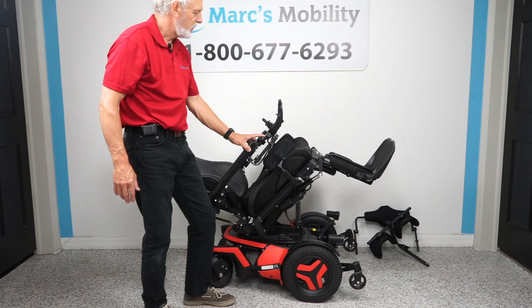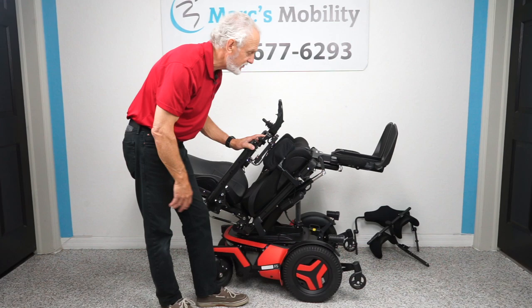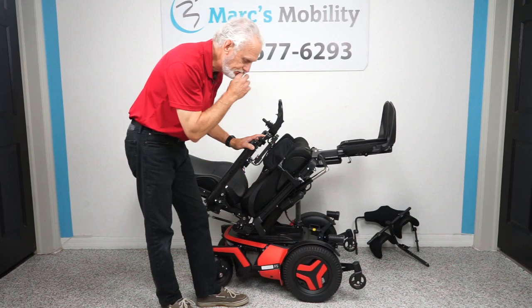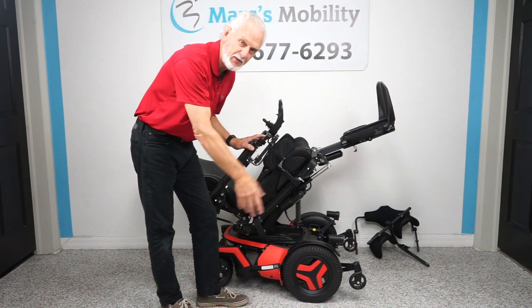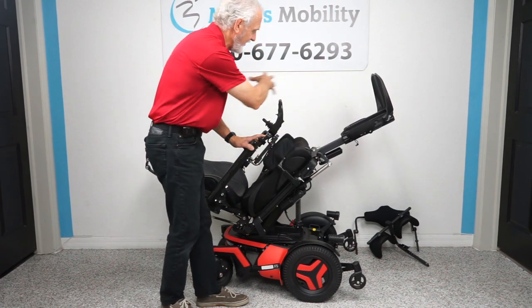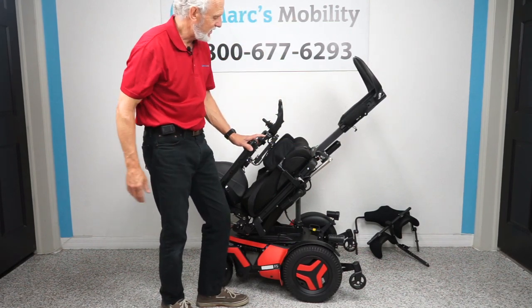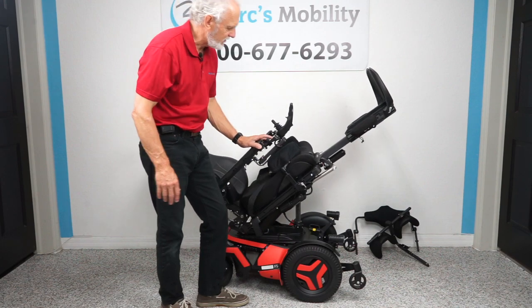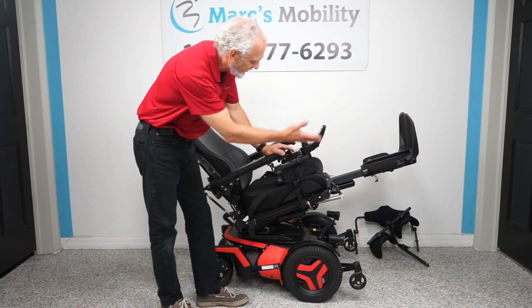With the electric tilt engaged, let's say you want to raise your feet up. I'll show you the extreme position — feet way up in the air. It doesn't matter if you're five feet tall or six-foot-two, 100 pounds or 280 pounds — we can fit this chair and change the seat size. This extreme position is for when you really need circulation, but you don't have to go this far. Even halfway tilted, your feet will still be higher than your body.